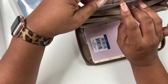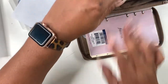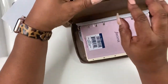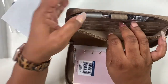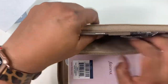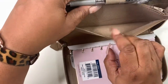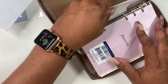Here you have a pocket, and there's a pen loop. I'm going to slide a pen in there just to see how it fits. And then you have some card slots here. And then you have a pocket here — a pocket for your change.